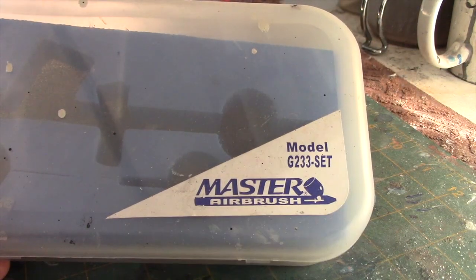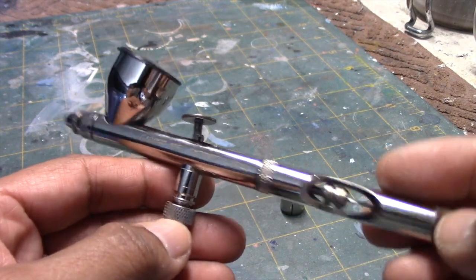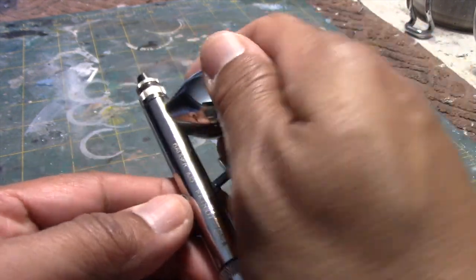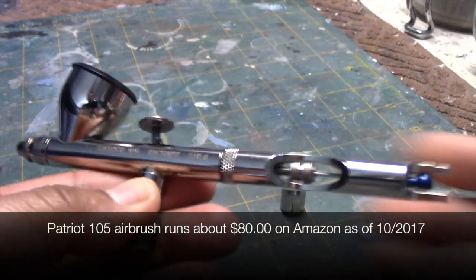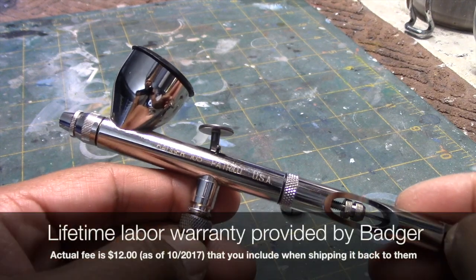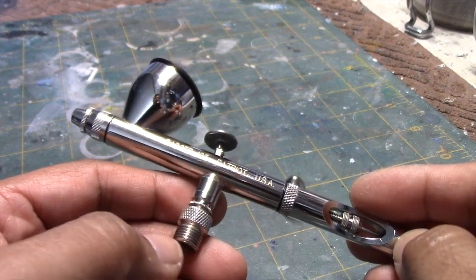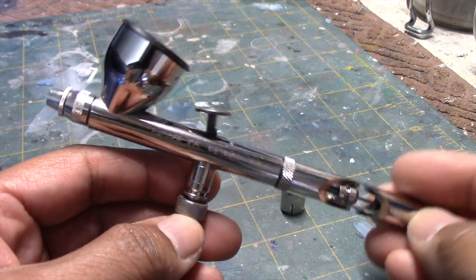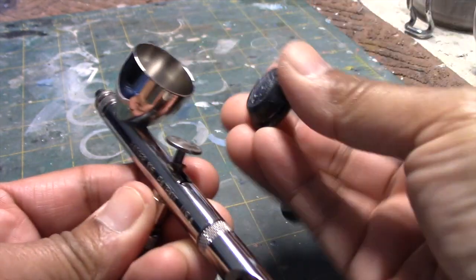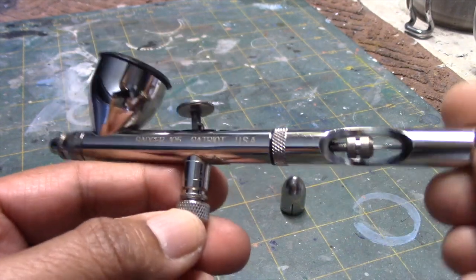When it came time to replace it, I moved into the Badger line. I did some research and found a lot of good comments about Badger, so I chose the Badger Patriot 105, which has been a very, very good airbrush — I still use it today. It's well-machined, not terribly expensive, and easy to clean and work with. One thing about Badger is that they offer a lifetime labor warranty. You send them a fee of $12 along with the airbrush and they send it back to you cleaned up. I highly recommend the Badger 105.